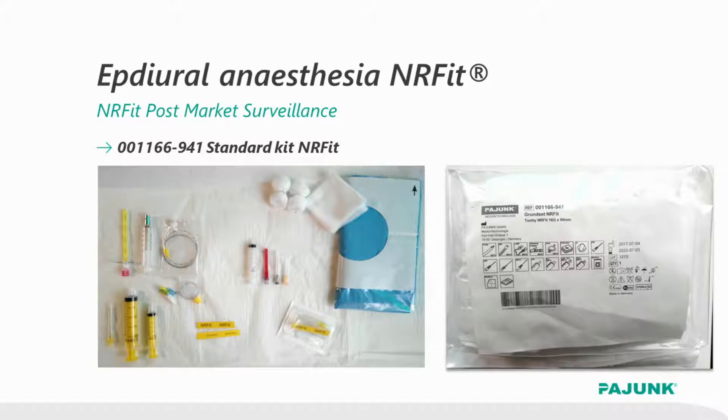For the catheter placement, you usually require another aspiration needle, a hypodermic syringe, a loss of resistance syringe, adapter, and filter. However, everything comes with ENAFIT connectors. These are all the yellow products you see on the left.